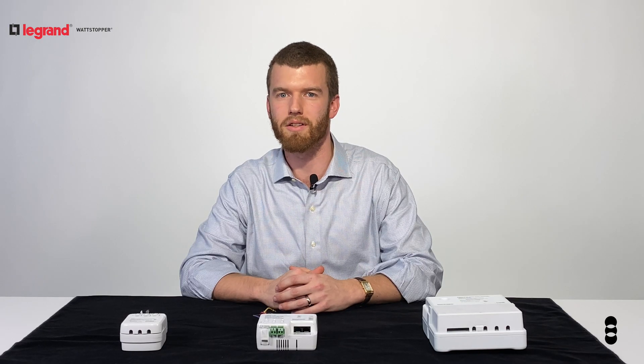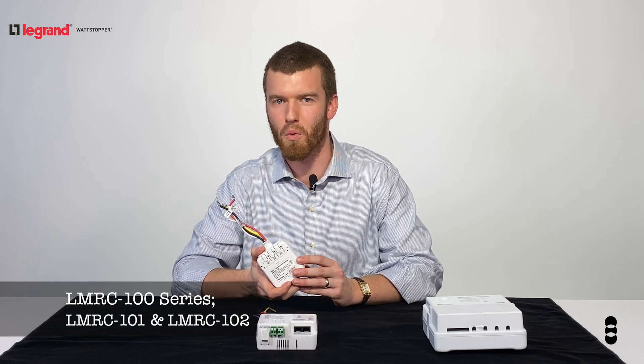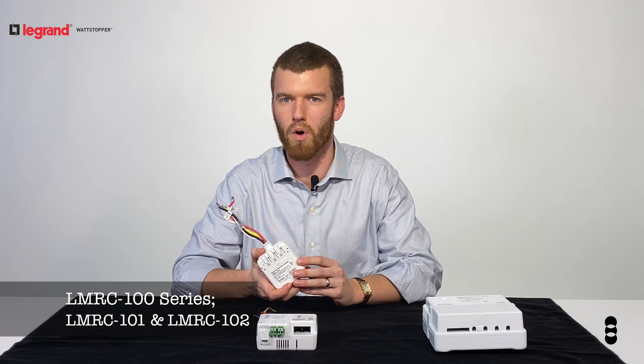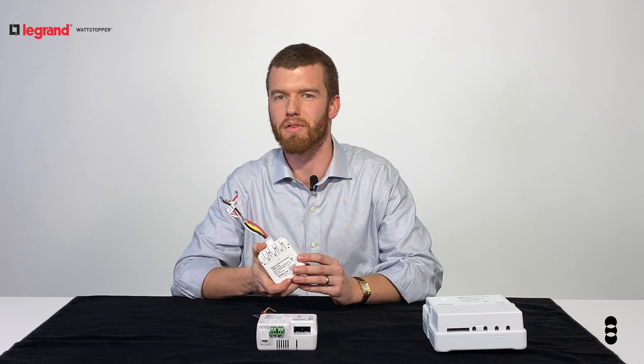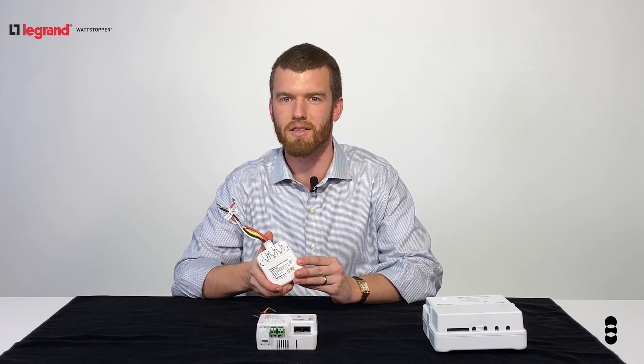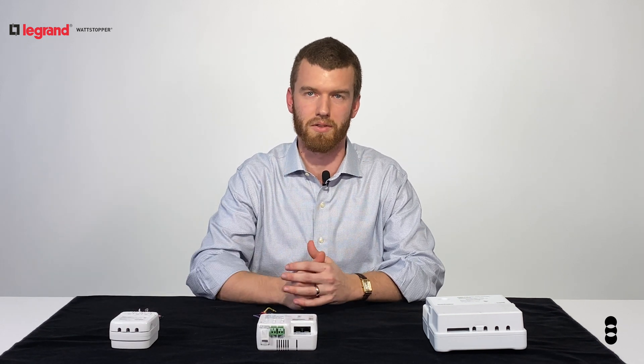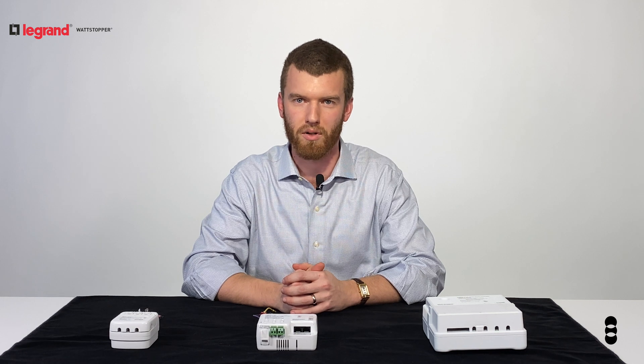There are several different series of room controller. The 100 series is for on/off control. It has a 20 amp capacity and controls one or two switch relays. The last number of the part number is the number of control relays. The 100 series controls up to 24 devices and 8 lighting loads, while all other series control up to 48 devices and 64 lighting loads.